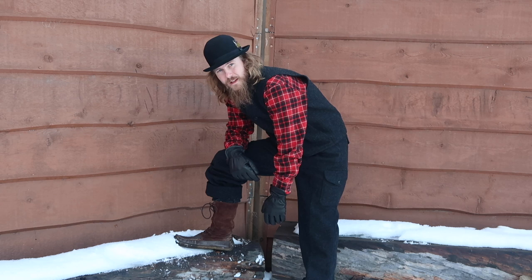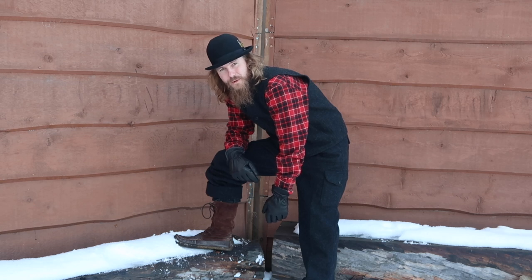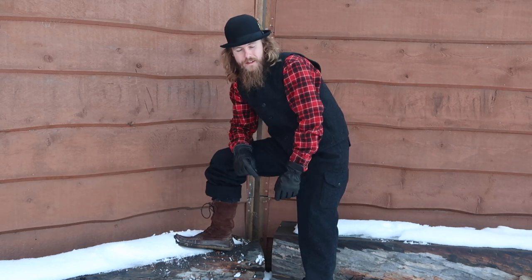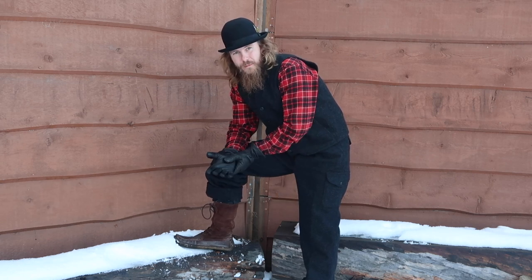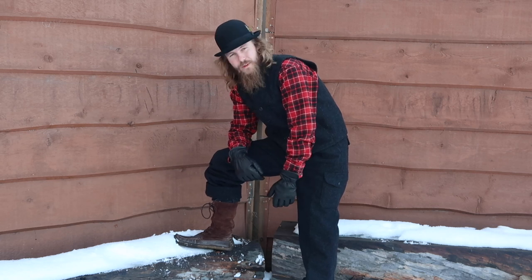These boots are about half the weight of regular boots. You put them on and they're so comfortable and light that you almost forget you have them on. Another thing is they're super flexible, so you can feel the ground underneath you really well. It feels completely different than a work boot style with a really hard sole.